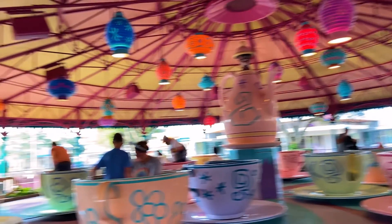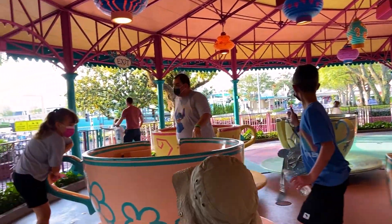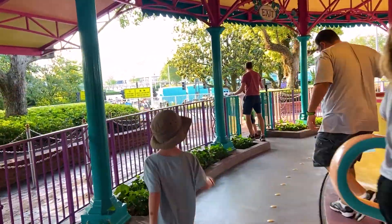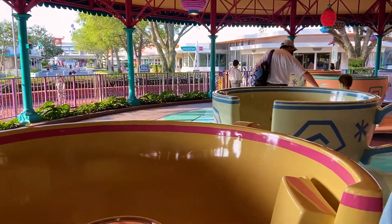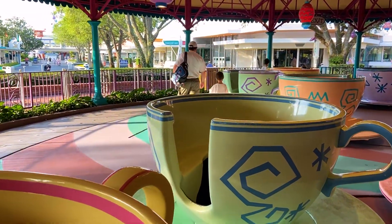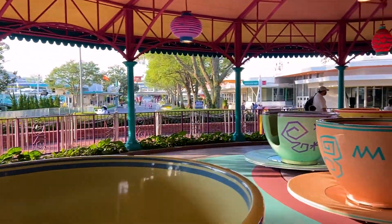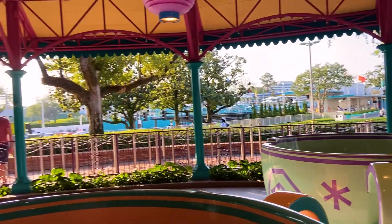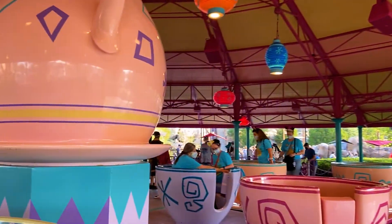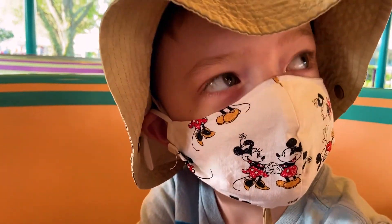What color are we getting, buddy? You pick! Want this yellow one? The green one? Welcome to our own birthday party! For your safety please be sure to stay safe — it's as orange as it gets! You ready to see just how fast this thing can go? Woohoo!